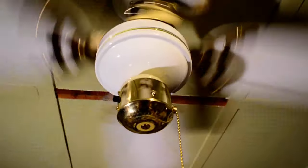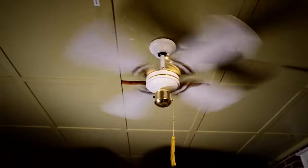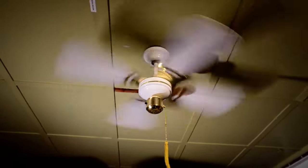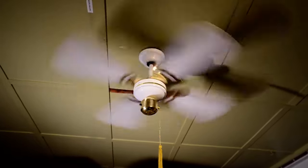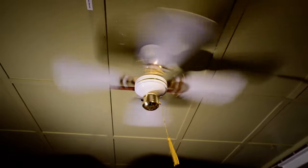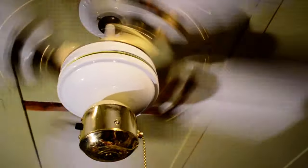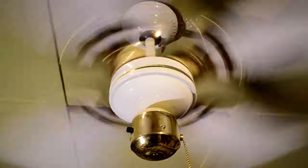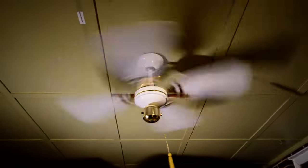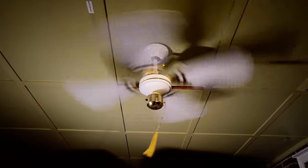It kind of seems like high speed already — you would think. But no, it's loud. A little bit of wobble. Now it's even faster on high speed. Needless to say, even stamped, these things haul ass. This particular one is loud as hell.